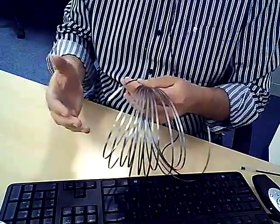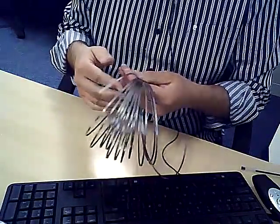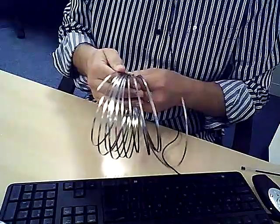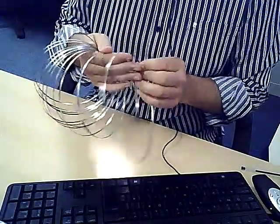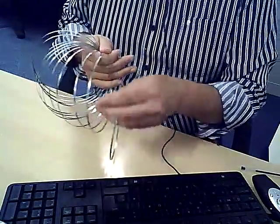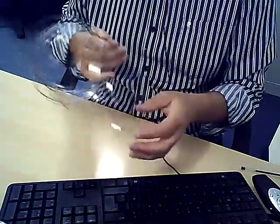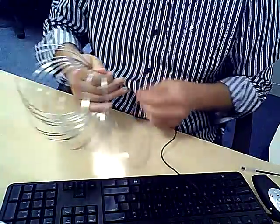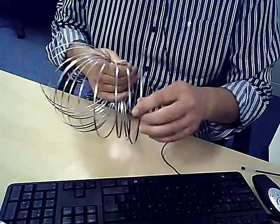This will take a couple of attempts — it's taken me about three attempts and it's very fiddly, so just bear with it. If you're more dexterous than I am you'll get it quicker. The way we do it: take the first strand and hold it all in one hand.